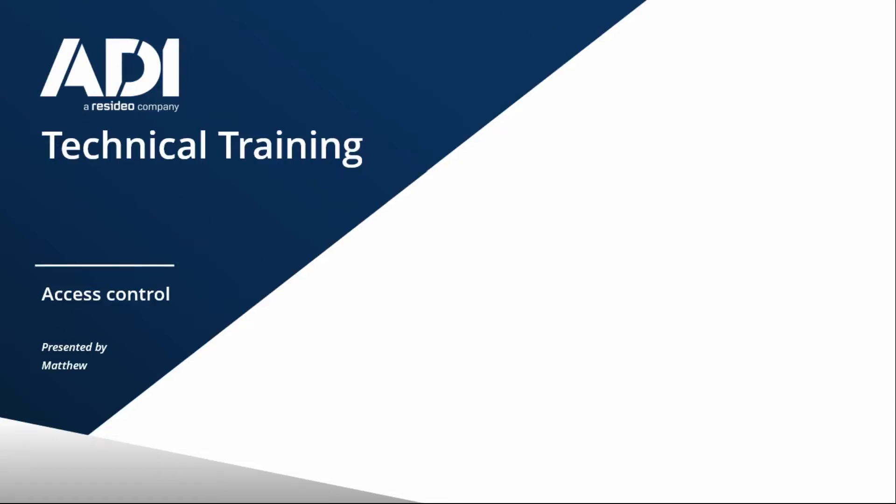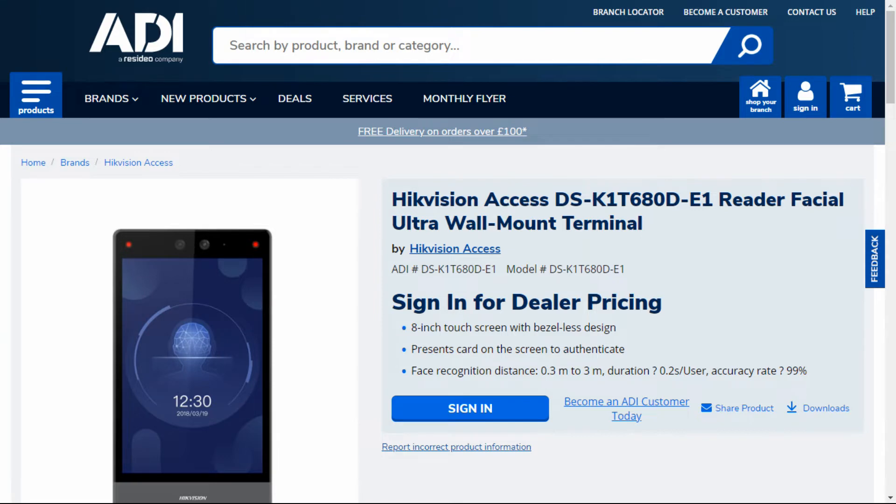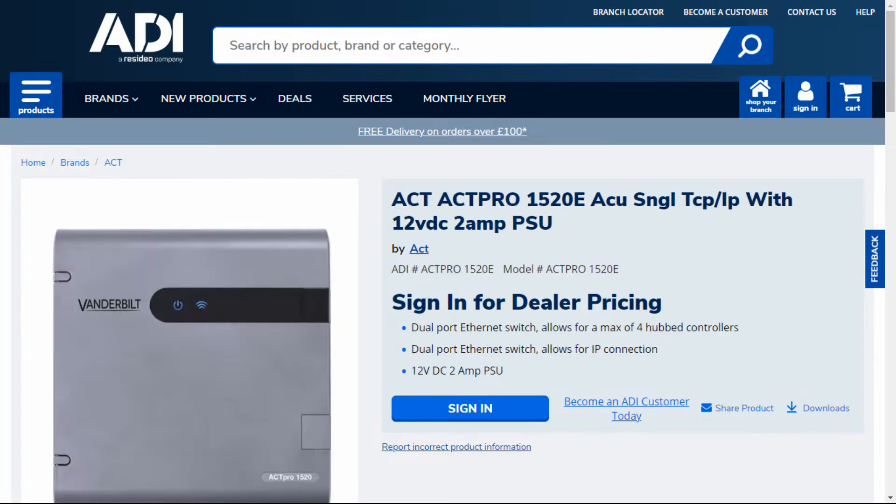Hi, welcome to ADI technical training. I'm Matthew. In this video, we're going to look at how you would add a Hikvision DSK1T 680 series facial biometric unit to an ACT or the Vanderbilt 1520 network controller. We're going to look at the setup and configuration and how you'd add a user in the ACT-WIN software.